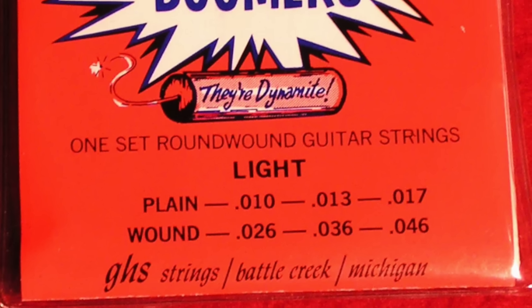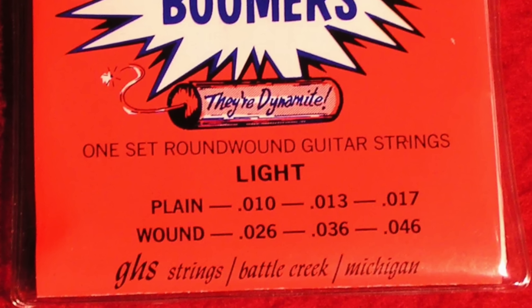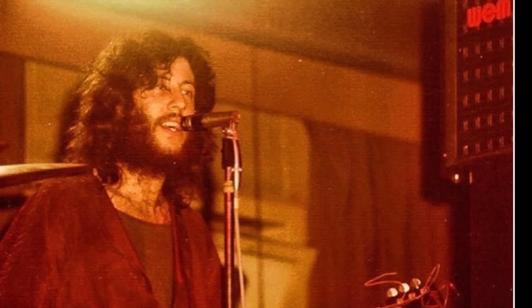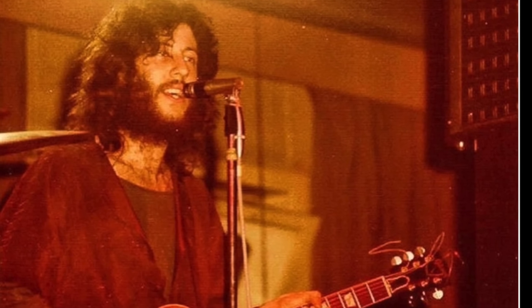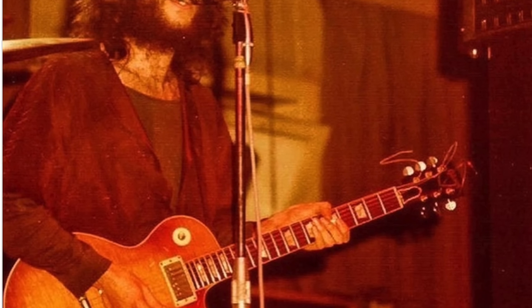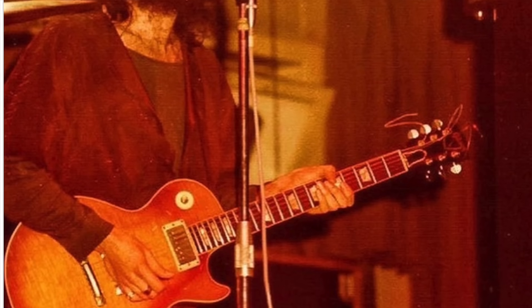And now it's Keith Richards. His string gauge is 11, 15, 18, 30 and 42. Of course, he only uses five strings on his famous Telecaster. The tuning is G, D, G, B, D and this tuning was taught to him by both Brian Jones and Ry Cooder.